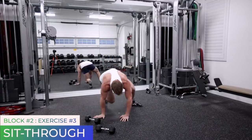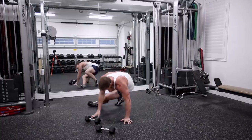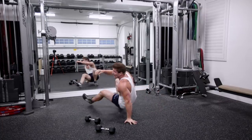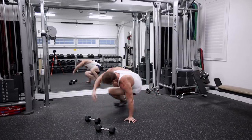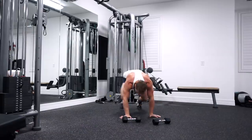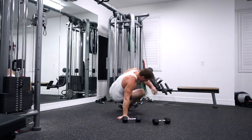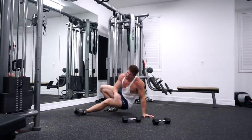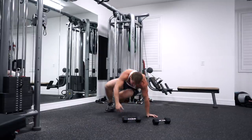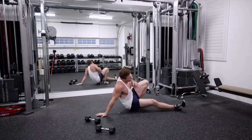On the ground — sit through. My legs don't work. It feels like you're dragging two big logs back and forth. Come on guys, you got this. We're in this together, we're struggling together. Halfway there. Come on, push. Last 10 seconds — try to go faster.